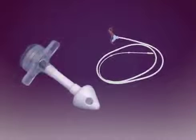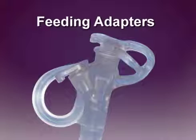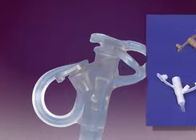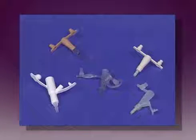Most feeding tubes will have some or all of the following components. A feeding adapter — this is a universal adapter with two ports. Feeding adapters connect to feeding administration sets. On some tubes, the feeding adapter may be a separate component; if a feeding adapter becomes damaged or lost, it should be replaced. Never connect a feeding administration set directly into a tube.